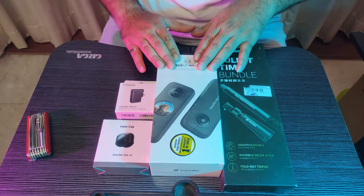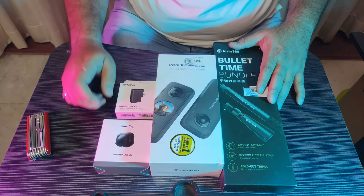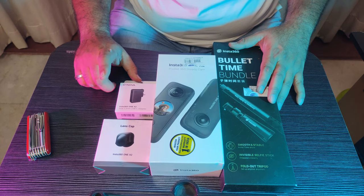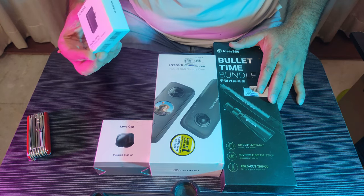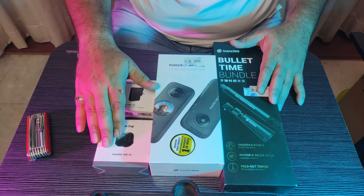This is the camera pack. It has a bullet time bundle, lens cap, and dual 3.5 USB-C adapter. It has a mic and a charging port, and it has a camera lens.